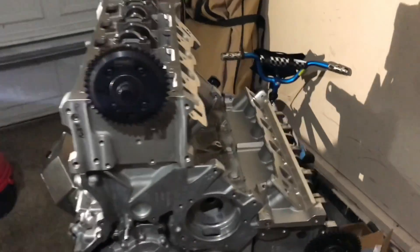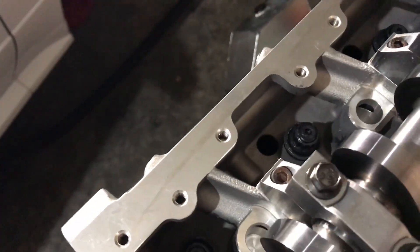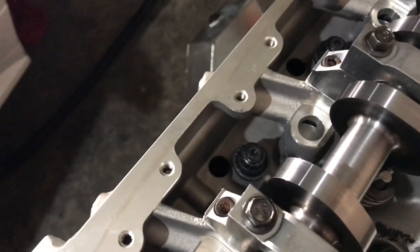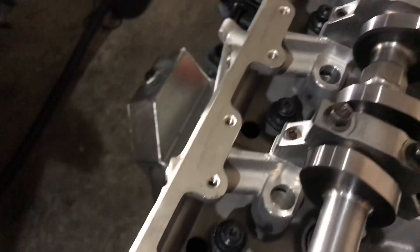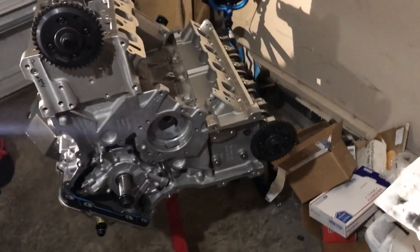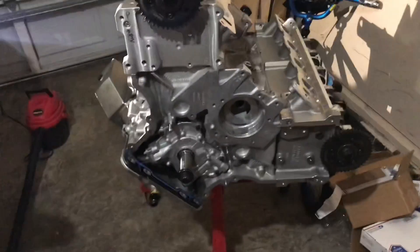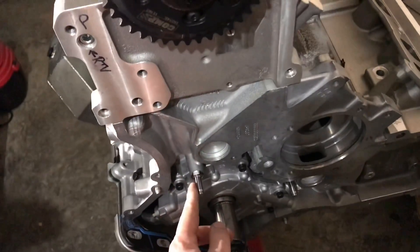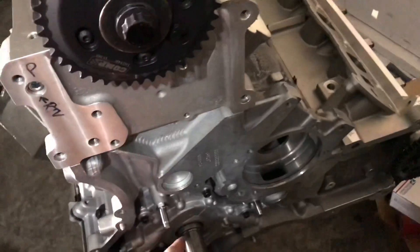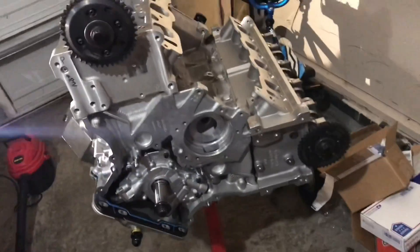After what took way longer than it should have to bolt the heads down, they are on. I kept having a problem with washer slip — even with the new revised washers, I had to torque them, loosen them a couple of times, and re-clean the washers to get them to seat. But I did eventually get the head studs to seat right. This engine has fought me the whole time. Anyway, the heads are on. I've already put in the timing dowel pins from Jeffrey at Apocalypse Performance, so I'm going to get the timing components and chains on and start degreeing the cams.